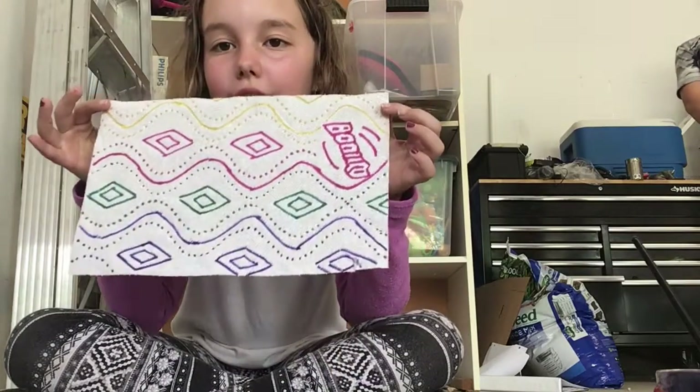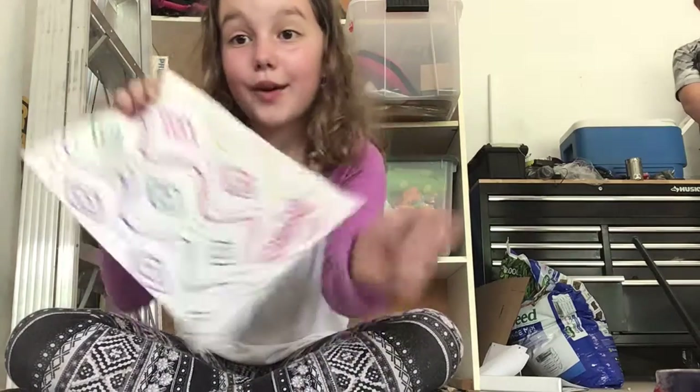Now that we're done, let's see your drawing. So now that we're done, it's time to paint. Here we go! Let's get this thing painted and done!